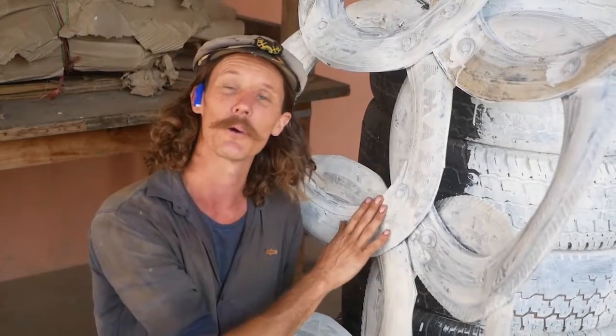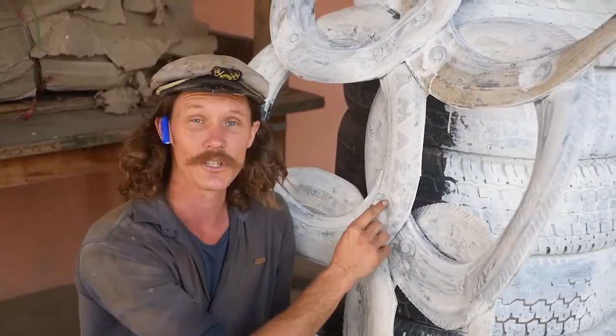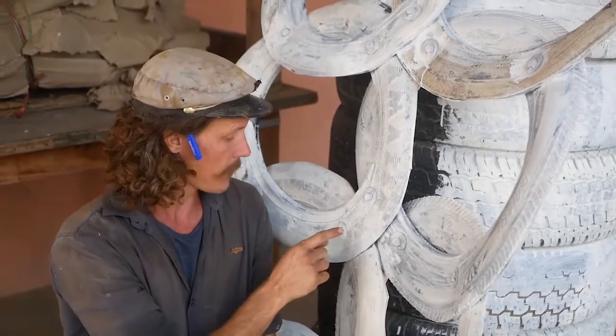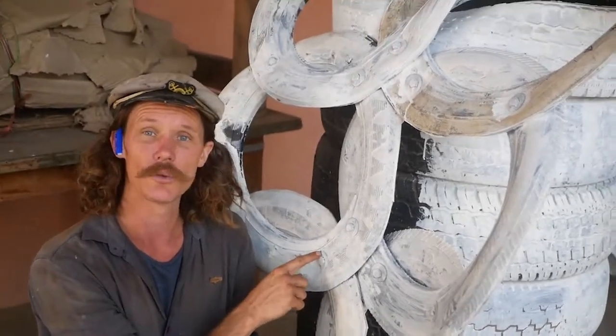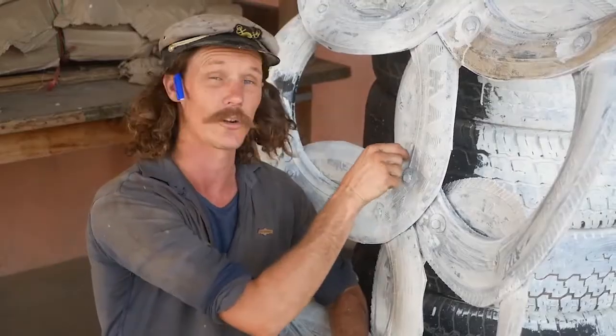Now we're going to be bolting these sidewalls that we've already cut out together. Using really wide washers on these ones to make sure it's going to be really strong. And as you can see here, we're bolting them really close to the centre of that tyre rim — that's where you get a lot of strength.